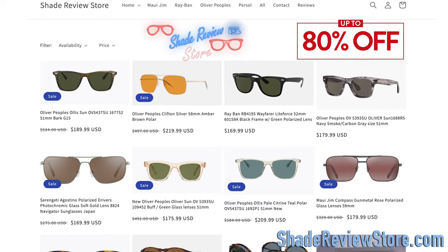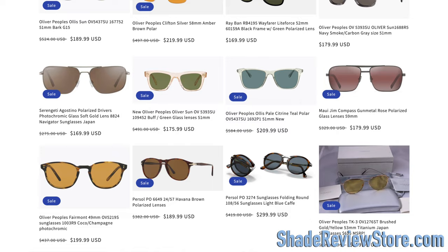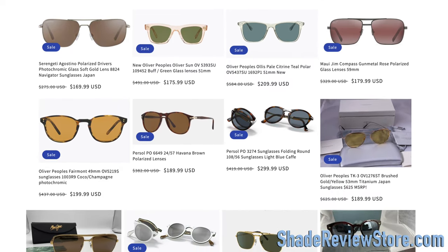But first off, we have today's video sponsor — our own website, ShadeReviewStore.com, the absolute best place to buy designer sunglasses just like these, up to 80% off the original MSRP. Again, the website is ShadeReviewStore.com — check it out.